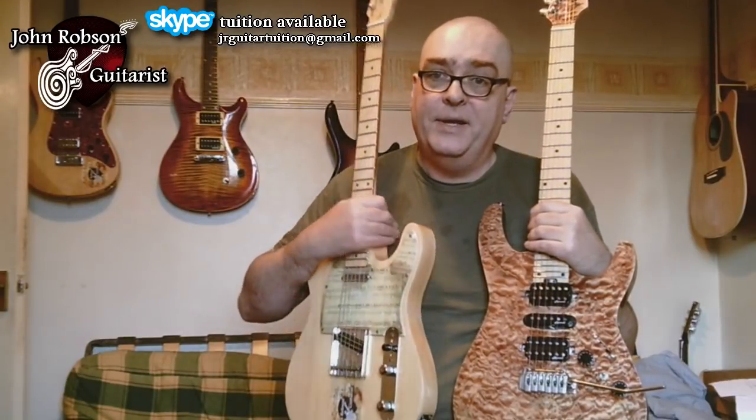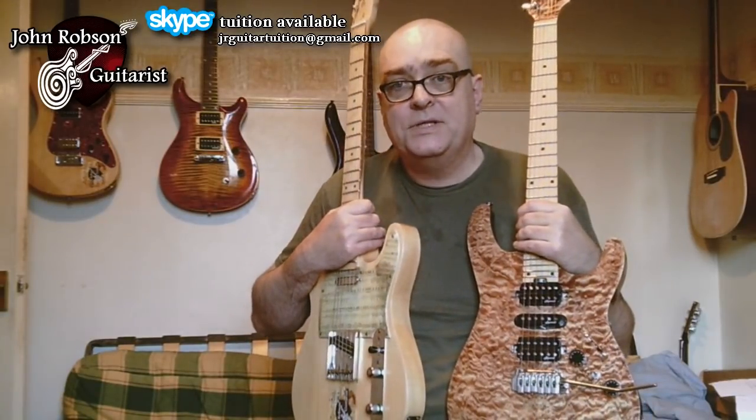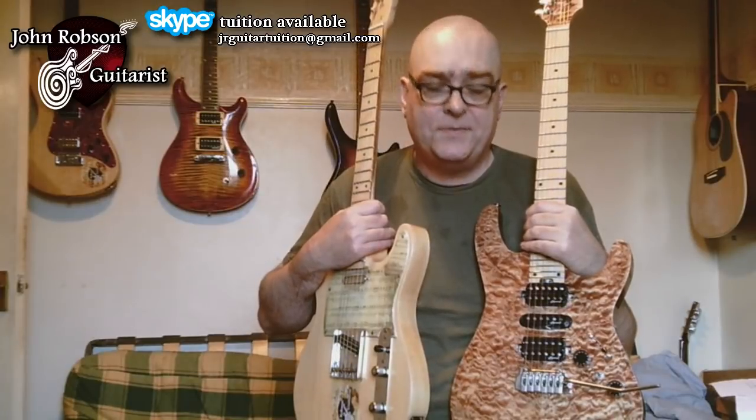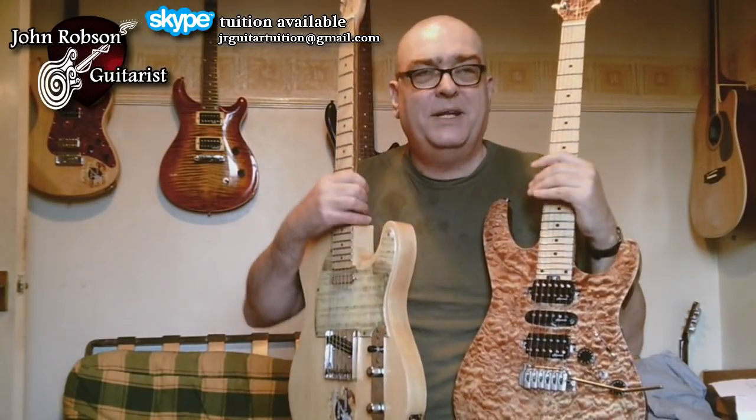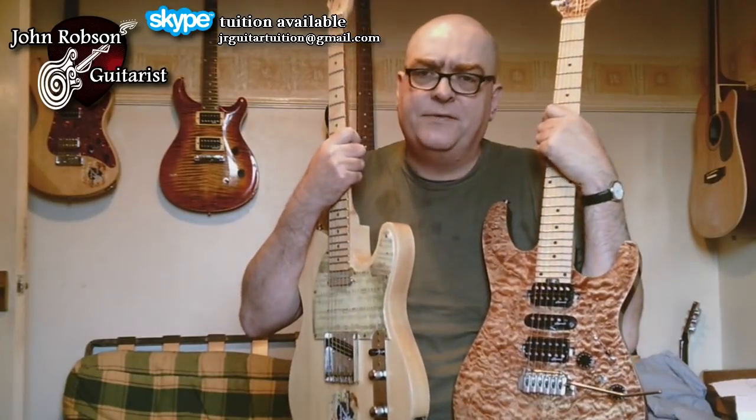We're also going to be talking a little bit later on in the video about Guitars for Good Causes. I'm getting new subscribers all the time, so I'd better just explain what Guitars for Good Causes is.